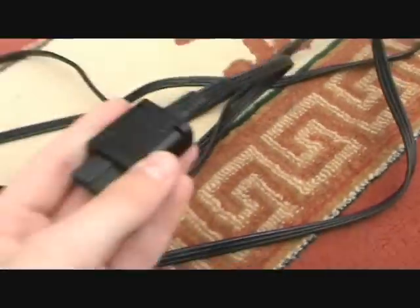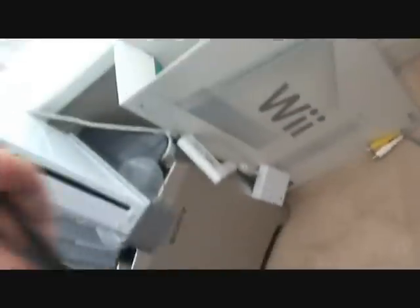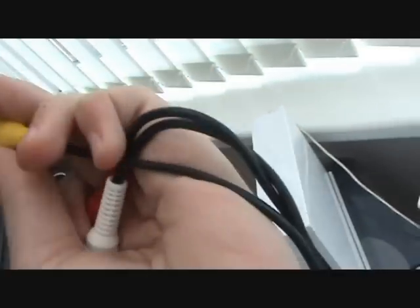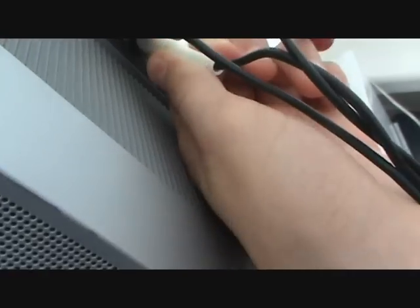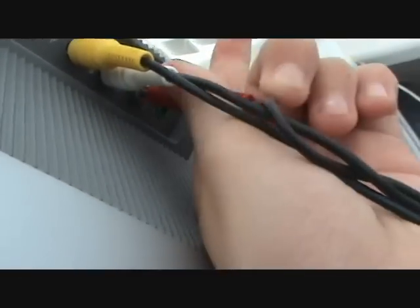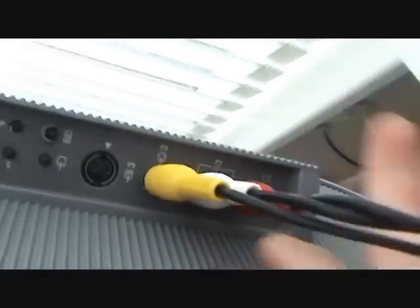Then get the AV multi out, which is basically a composite cable really. Sometimes it has S-Video but mine doesn't — actually, I'm not sure, I've seen some with S-Video and some without; mine is without. Find the end and plug the three cables in. This is quite hard when you're only using one hand — I should really use my right hand.